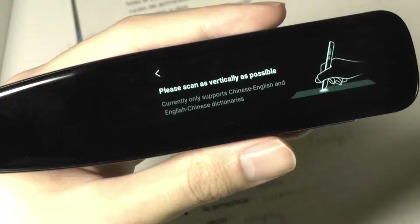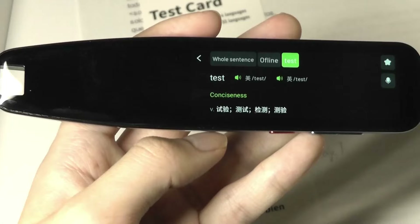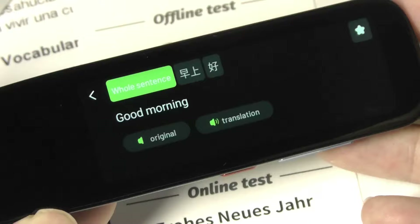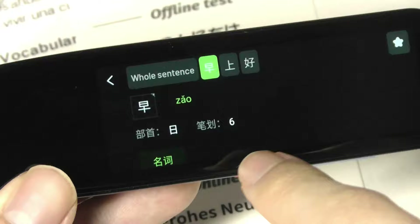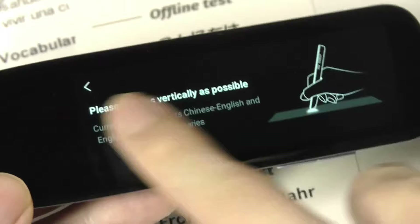Next we have the dictionary. Instead of scanning an entire sentence, you can look up the definition of single words, which is pretty fun. Right now it only supports Chinese to English and English to Chinese, so this is a little bit limited — I do wish this functionality could be expanded on in the future. It's definitely a useful one for learning. In this case, it read back 'good morning' and also broke it apart character by character. It looks like everything is still being spoken back in Chinese, so this function would only really make sense if you are a Chinese speaker.